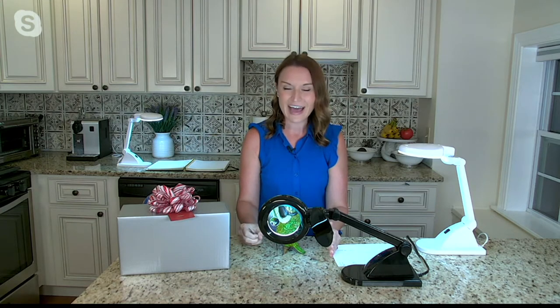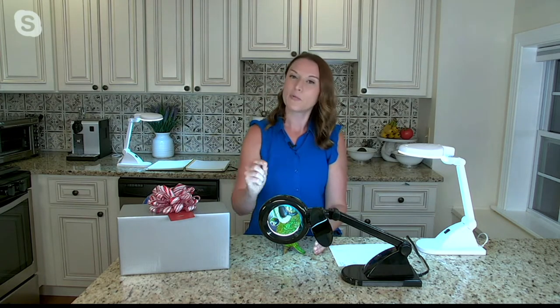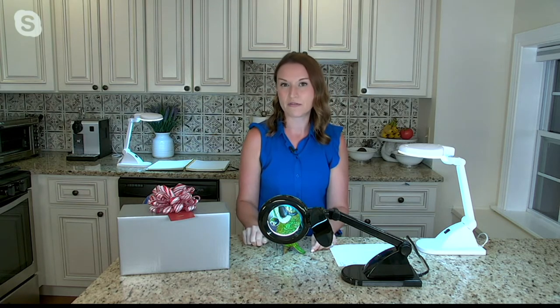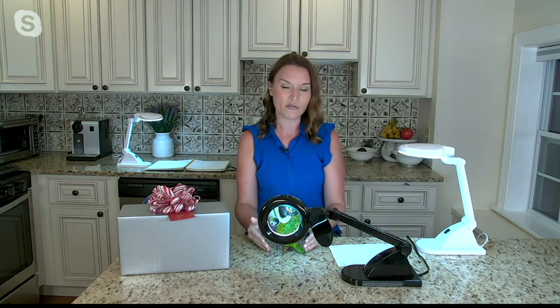The magnification is optical grade, real glass, and distortion free. You have two levels of magnification: the bulk of the lens gives you 1.75 times magnification, and then there's a small circle on the inside that gives you four times magnification.